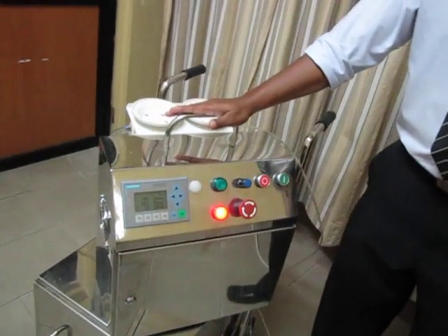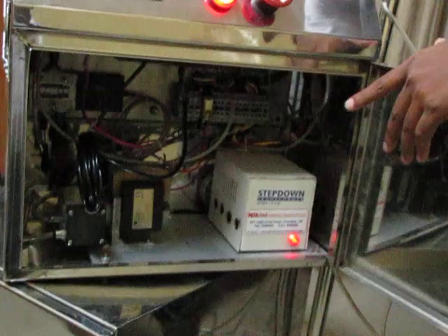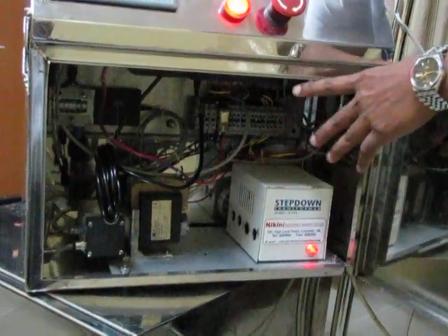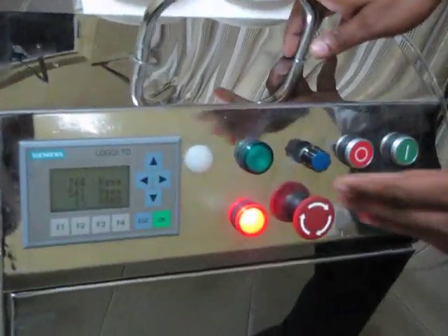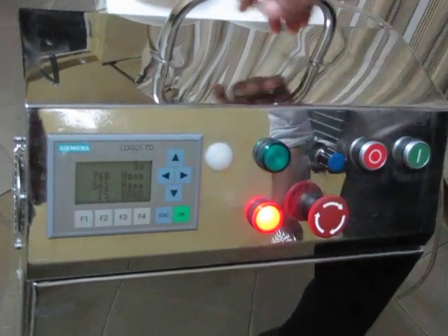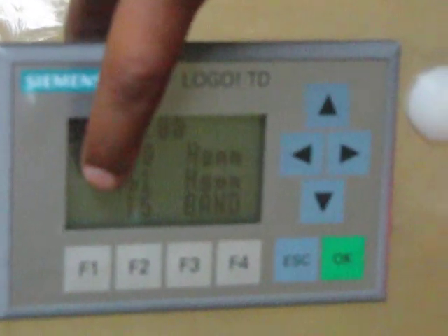Hello everybody, thank you for having an interest in our work therapy machine. The machine is filled with medical and food-grade material. This is the pump, the valve, and the controlling mechanism. This is the user interface, which is very user-friendly and very easy to use. This upper value shows the pressure on the wound bed, and the middle value is the set value.